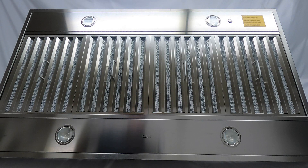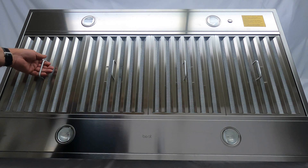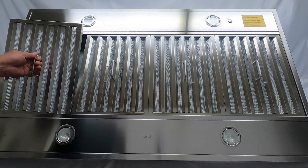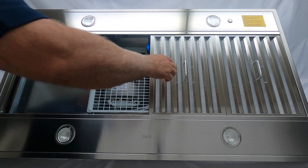First thing you want to do is always make sure that the power is turned off anytime you're cleaning the inside of the hood or servicing the unit. First thing you do to get up into changing this is to remove the filters. You can grab the filters — there are actually springs in the front and back on this unit, so you can push either way and they'll pop right out.